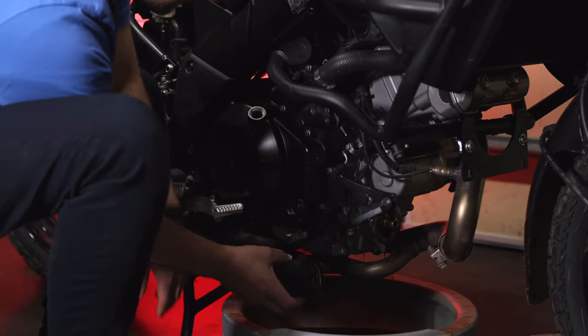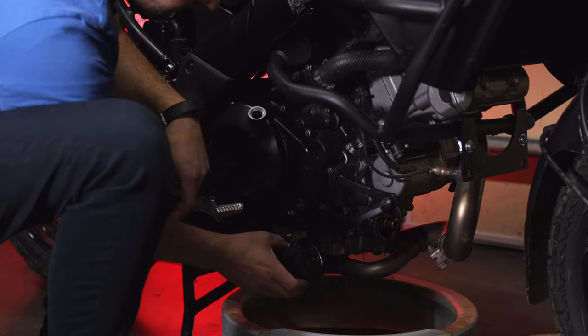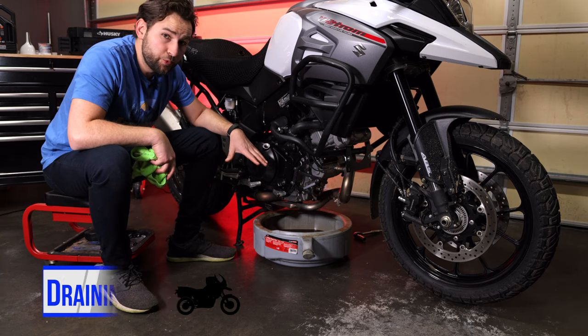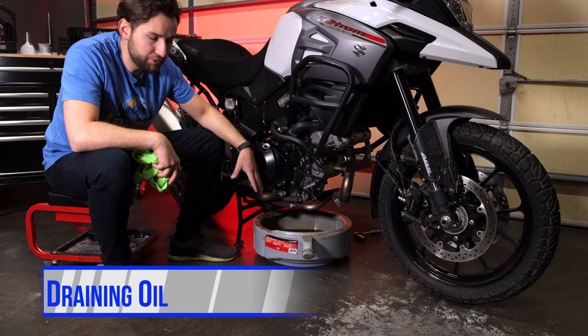As with most oil filters, there's a rubber seal on the canister. Make sure it comes off with the canister because you're going to be putting a new one on with your new oil filter. At this point, you can probably take a break because it does take a few minutes for the oil to completely drain out, and you don't want to rush this process.